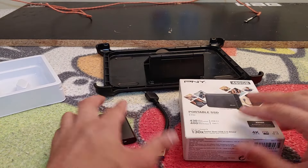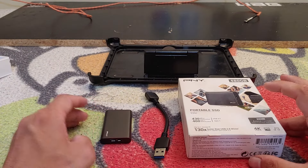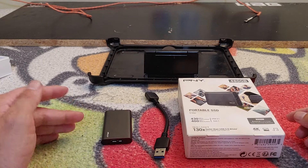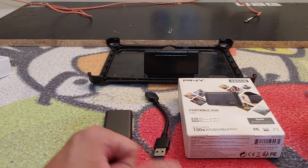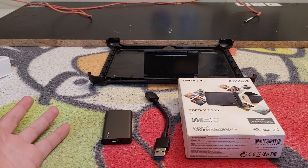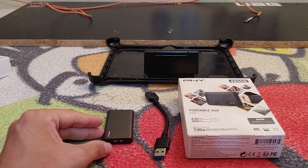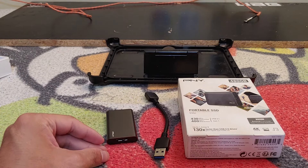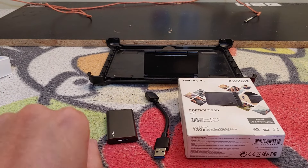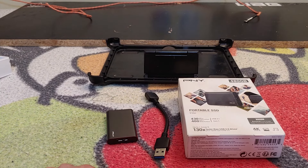Thank you guys so much for watching the unboxing of this adorable little PNY Elite portable SSD. If you liked the video hit that like button, dislike if you didn't, and make sure to subscribe. Stay tuned for the full video review coming soon to Techno Warriors TV.